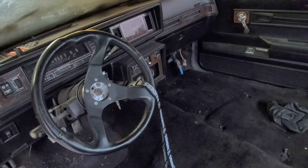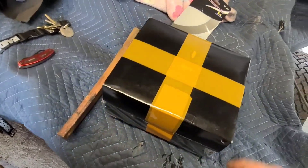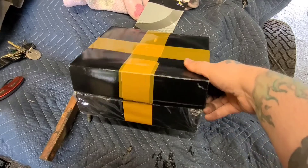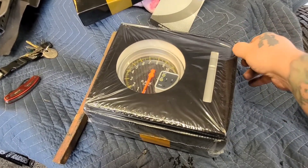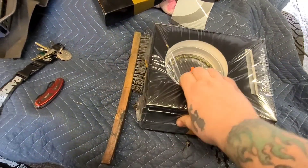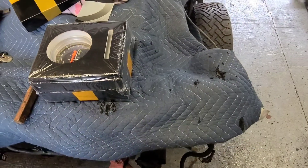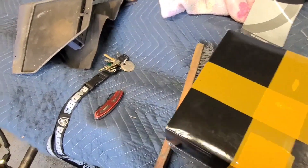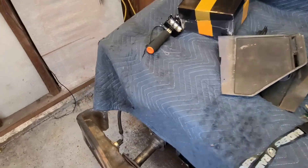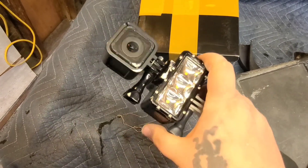Just as I'm pulling that plastic piece out, I get a notification that I got a package in the mail. It's a big 5-inch tachometer with a shift light and all that fancy stuff. It's just an eBay one, not an Auto Meter, but it'll do the job — it'll tell me where I'm at and where I need to shift. That might be getting installed today, we'll find out.